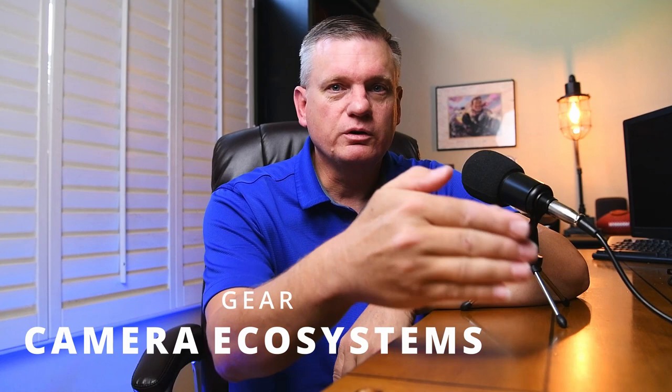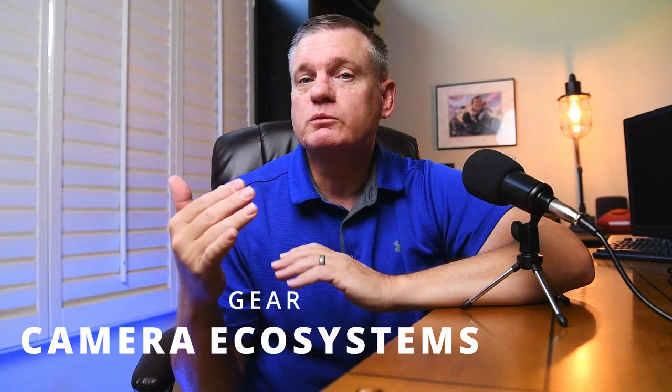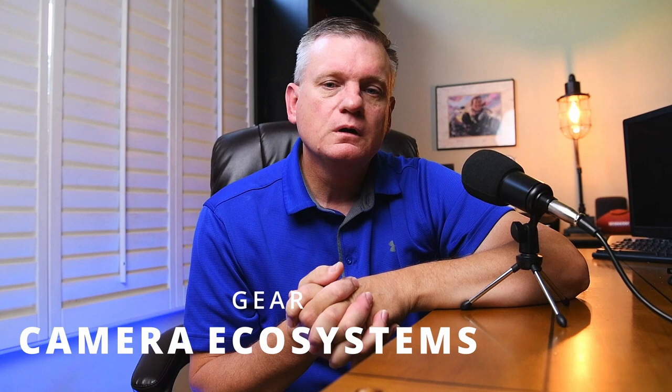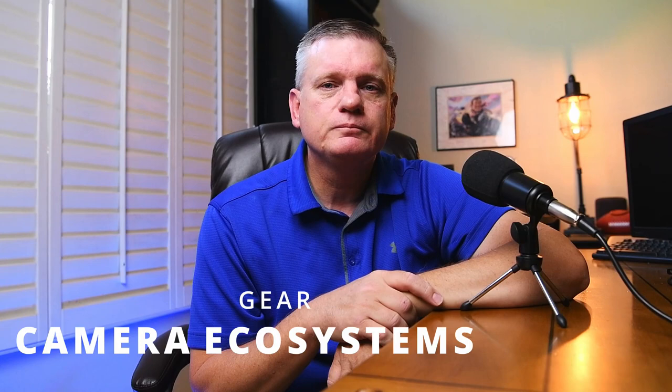Now that we've put ourselves in these basic categories, let's talk about some gear. Depending on which category you fall into, it will determine what kind of gear you get and how much you're willing to spend. We often refer to camera manufacturers having their own ecosystem — a lens that fits on one camera will not fit on another manufacturer's camera. So if you're serious about sports photography, you need to think about what ecosystem you want to get into, because once you start investing, it gets very expensive to switch to a different brand.